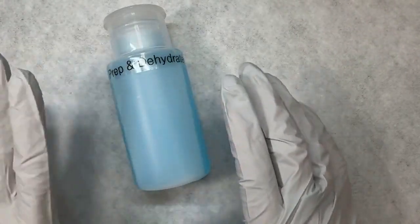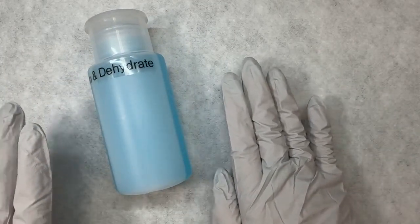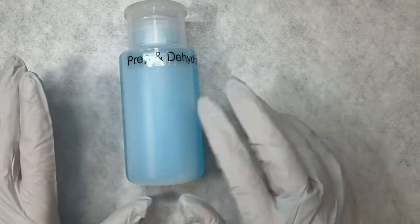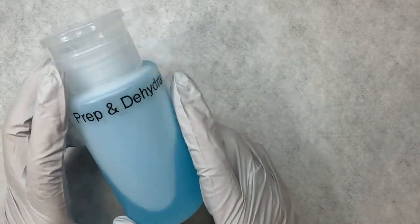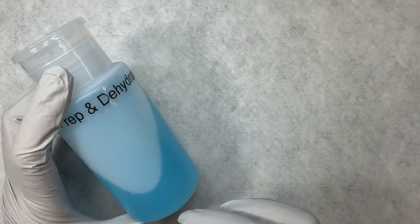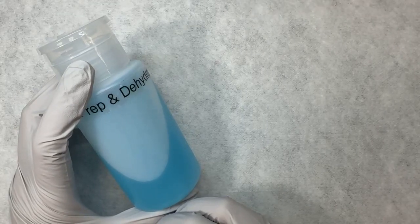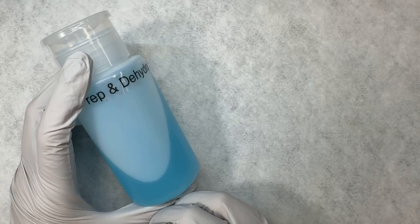Now that we have explained HEMA and no HEMA, why you would choose one versus the other, let's go ahead and walk through how people will succeed with the Magpie HEMA-free line. We're going to go through a slightly different prep process, because instead of relying on the chemicals in the products to adhere to the nail, you're relying on the prep process and the dehydration of the nail in order to get the products to adhere.